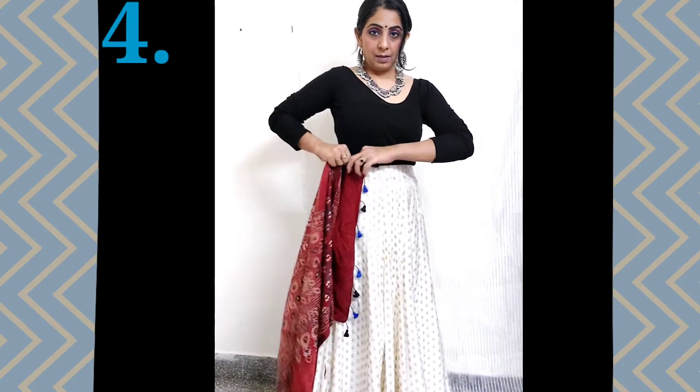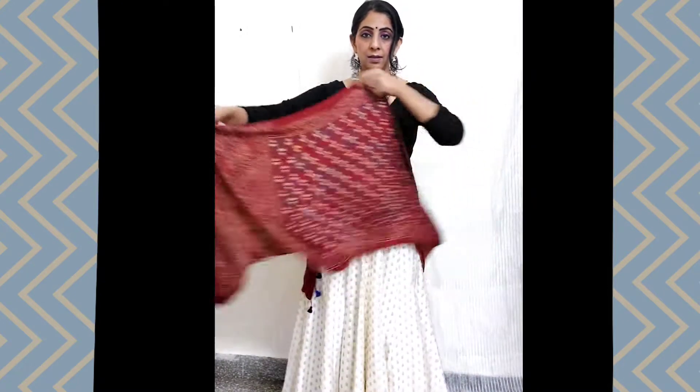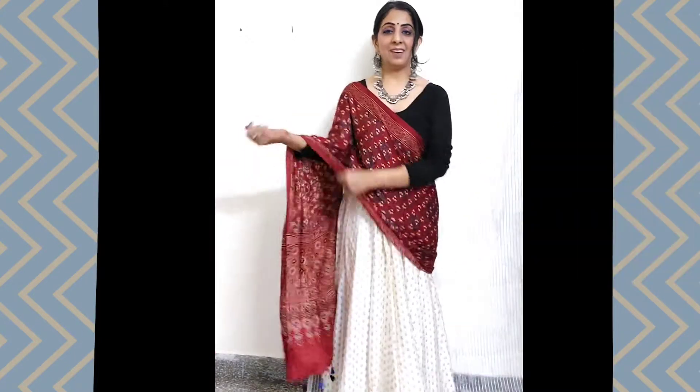To break my black and white look, I have added a bright red dupatta. This hat I bought at an exhibition-style market, and it has been so versatile — I wear it everywhere and it looks great. You can choose any hat from your own wardrobe that can complete your outfit combination.